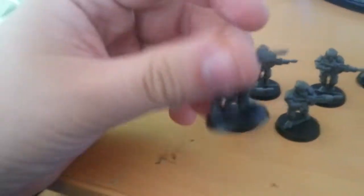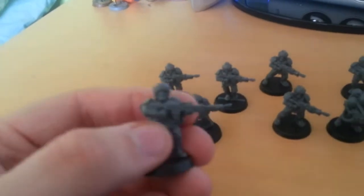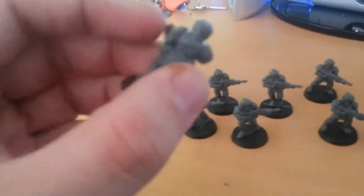Now obviously there's 15 here because I've put together the little box which are just like a snap-on. They're like a little hole, you just pop them in with a little bit of glue.